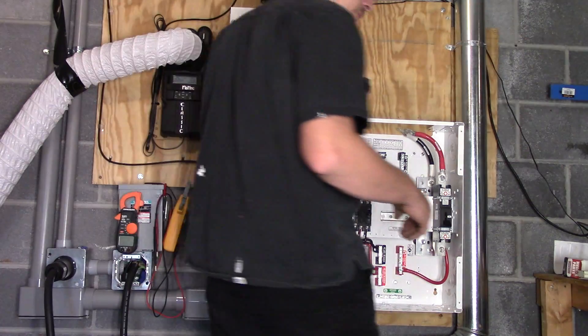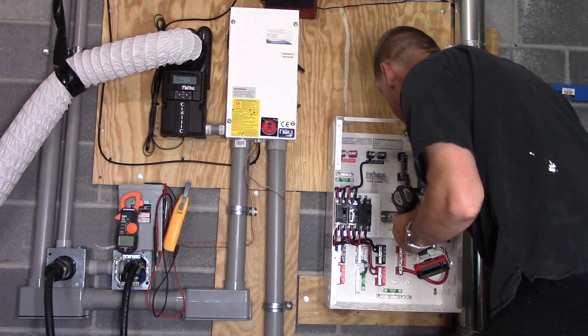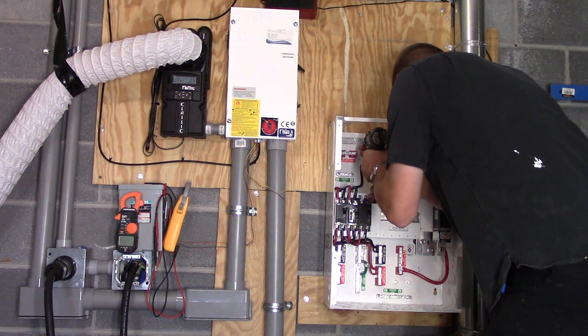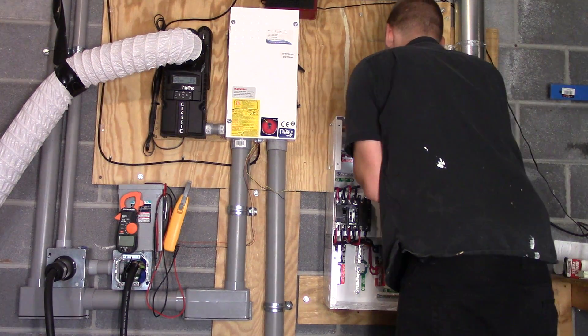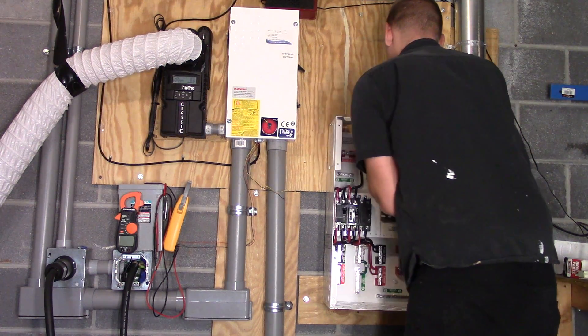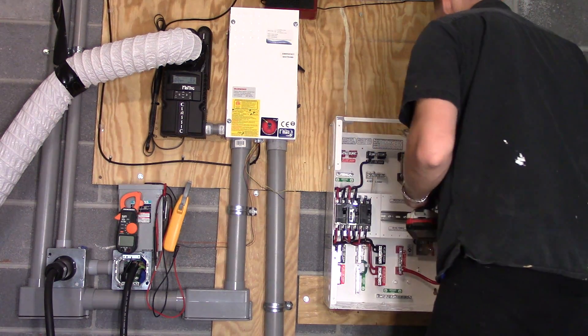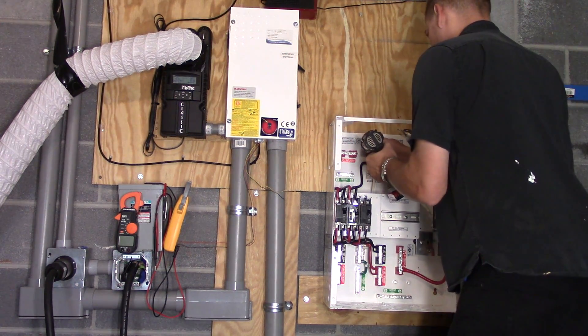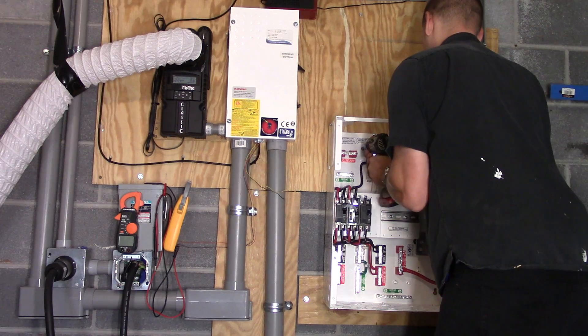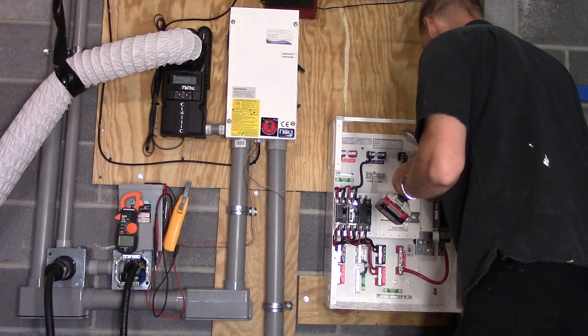Thank you for watching this video. You got to see the mounting of this bracket and breaker panel, and I'm really excited to move forward. I've got more videos coming, so if you want to follow along, I'll have a link in this video for the next video. This is Phil 20 with Solar Powered Electricity and Electronics — I'll holler at y'all later.